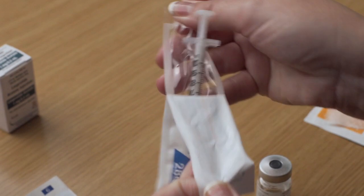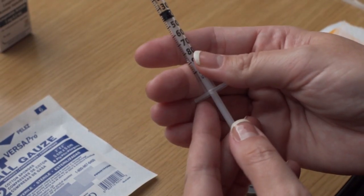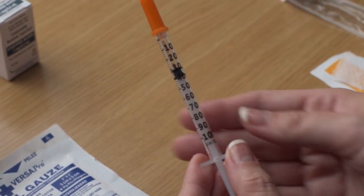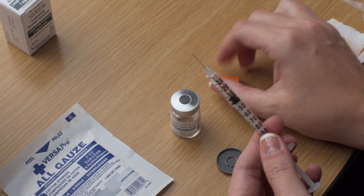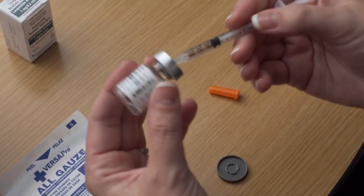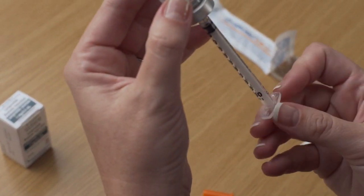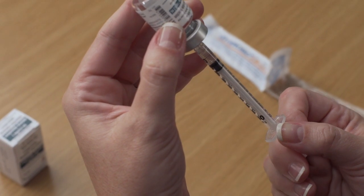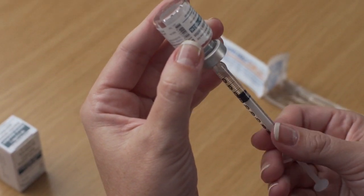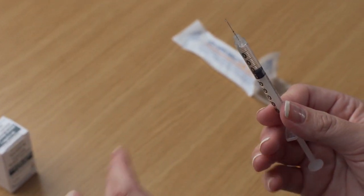Remove the wrapping from the syringe. To make it easier to draw from the vial, pull the plunger back to the number of units you were prescribed by your Aspire provider. Insert the needle through the marked center circle. Push the air slowly into the vial, then invert and draw the prescribed amount. Be sure the tip of the needle remains submerged in the Lupron and that you are not filling the syringe with air. Remove the syringe from the vial. You will not use the entire contents of the trigger vial.